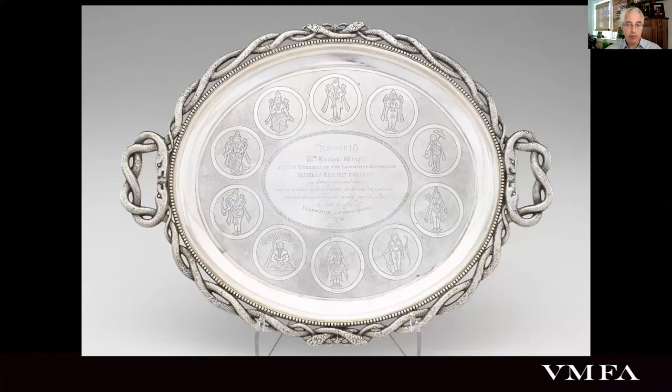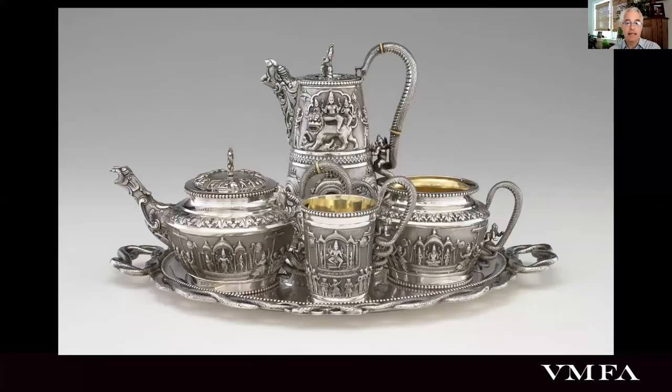Like that more famous service, which is no longer traceable, this example was a presentation gift inscribed to the Madras Railway's first locomotive carriage and wagon superintendent to commemorate his two-decade tenure in that post. Marked 1876, this gift must have been made very soon after the nearly identical set was given to the Prince of Wales. The heavy double-walled set consists of a tray bearing a hot water pot, teapot, milk jug, and sugar bowl. Its decoration, both incised on the tray and repoussé on the vessels, features Vishnu and his avatars, select other deities, and lively festival processions.